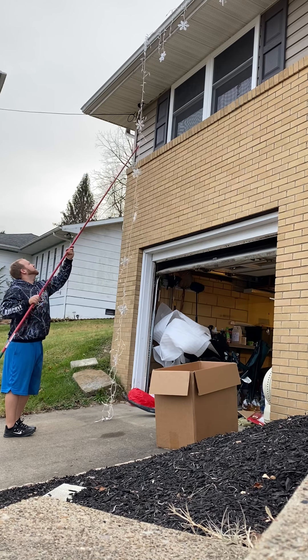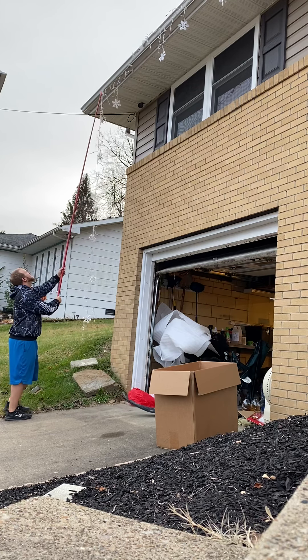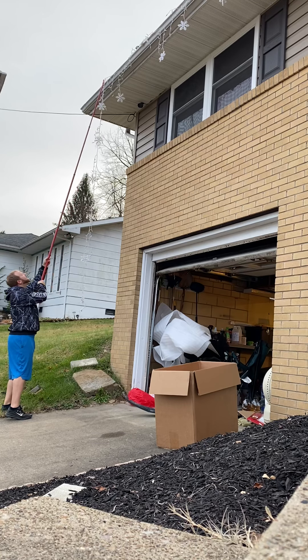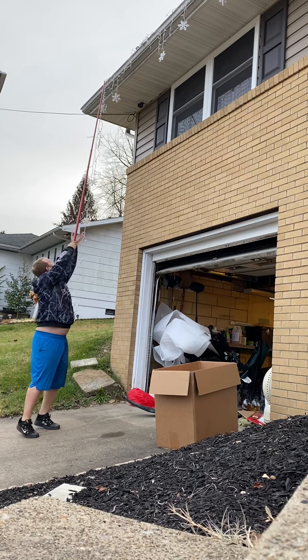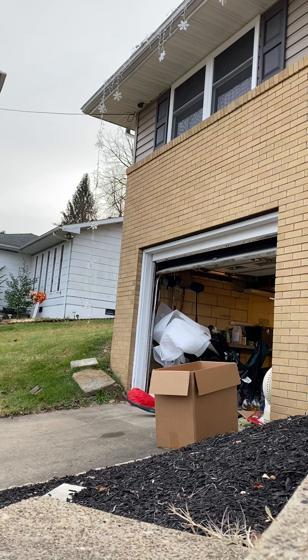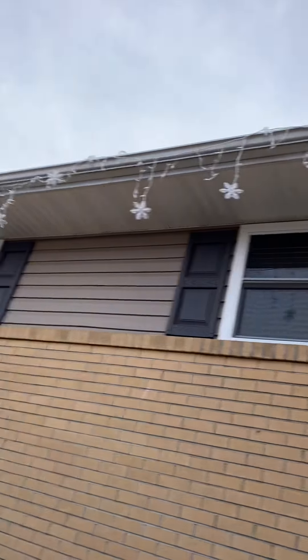This is how it clips on — this part right here goes down in the gutter, and then I actually hang my lights through this eye hole while I hang it up because they'll stay on there all winter. I usually run one about every two feet. You can also just lay them inside this channel here.